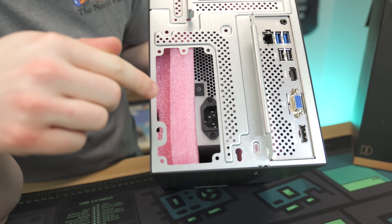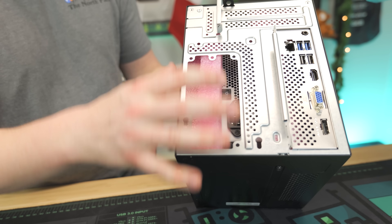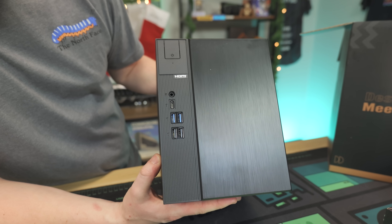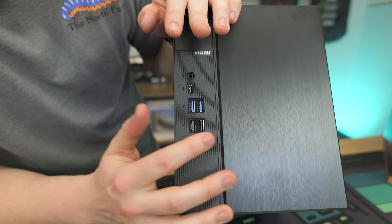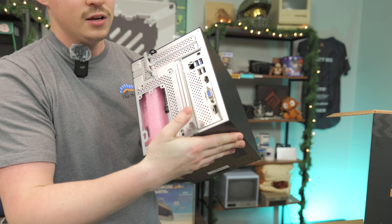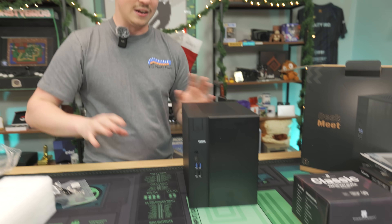The power supply is literally just sitting in there because you have to install the CPU, cooler, and other components before putting the power supply in. The front is pretty sleek — it honestly looks like a cute little mini-ITX case. You've got a big power button, a combo headphone jack, USB-C, two USB-3 ports, and USB-2. On the back is whatever motherboard they include. You could run it as an APU system with something like a 5600G, but we're going to max it out with a good CPU and GPU.